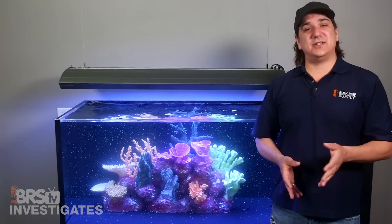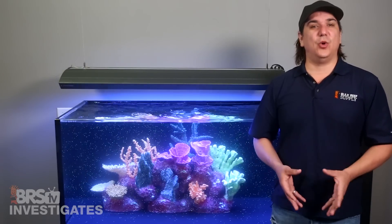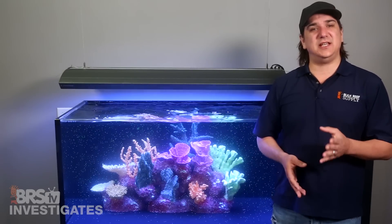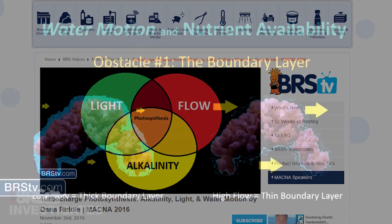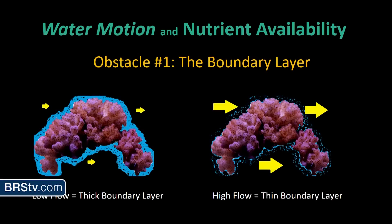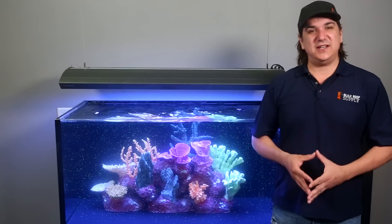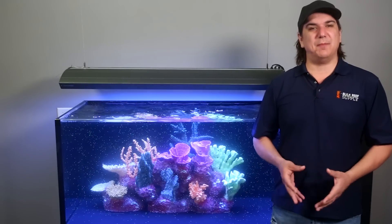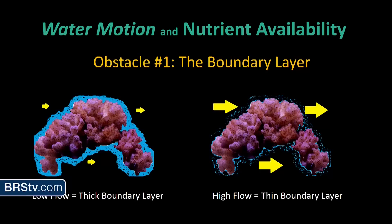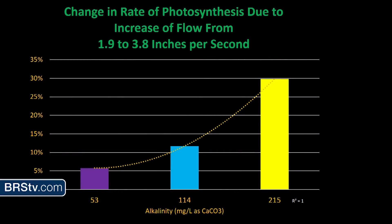Dana Riddle did an awesome presentation on the effects of light, flow, and water motion at the 2016 MACNA, something we recorded and you can check out on our site. More or less, in low flow the boundary layer of stagnant water surrounding the coral is very thick, preventing the coral from respirating, uptaking nutrients, and ridding itself of the byproducts of photosynthesis. In high flow that boundary layer is very thin, and in his test he saw as much as 30 percent increases in the rate of photosynthesis.